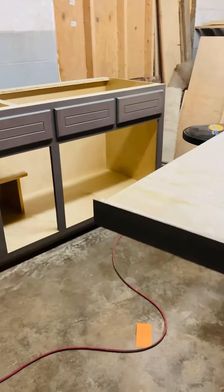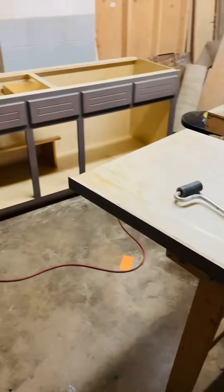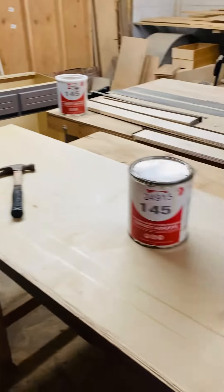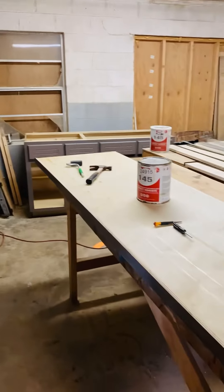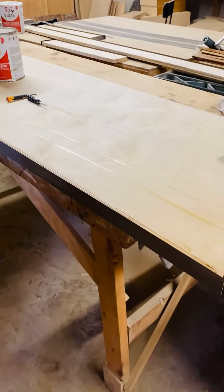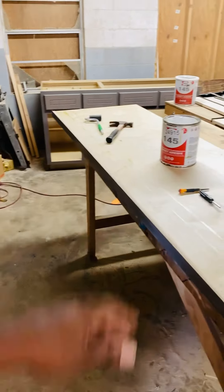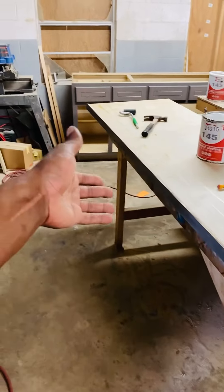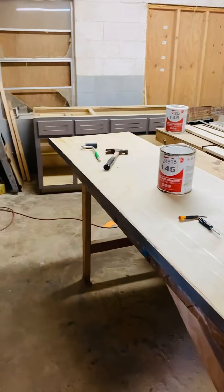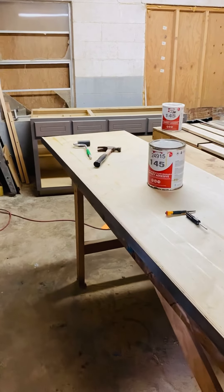Now that I have that done, as you can see, it was a lot less painful to do it that way than it would be to try to just handle that long strip. It went on nice — rolled it on, hit it with the hammer to knock any bubbles out. That pretty much may or may not help somebody who does laminate countertops. I hate doing them, but I had to do it on this job, so hopefully that helped somebody out.